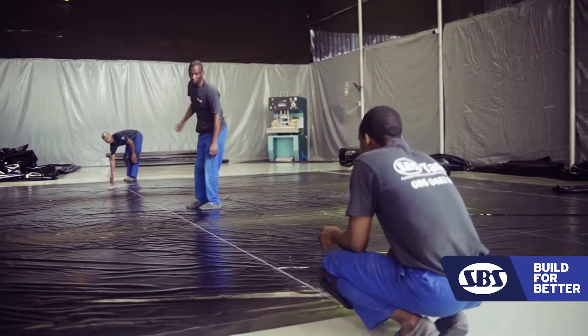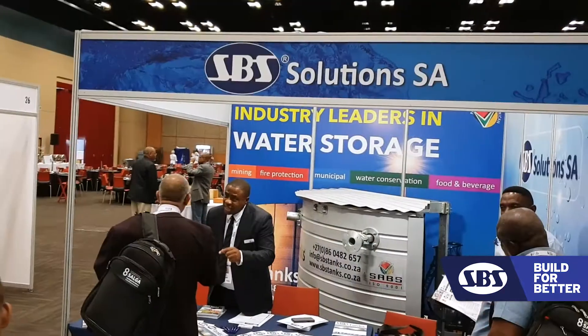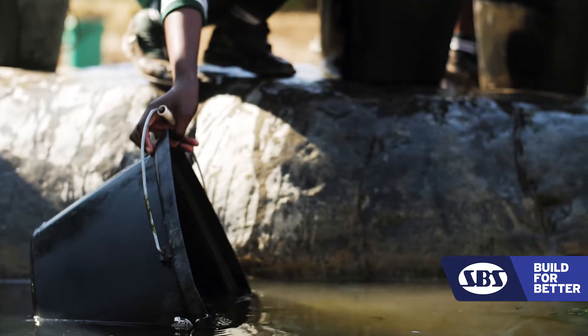The liner keeps the water from being in direct contact with the steel. If you put clean water in, you're going to get clean water out — it's holding our precious resource. Municipalities trust us because of the after-sale services we provide. We offer a 10-year leak-free warranty on the product, and if there is a challenge we will make sure that we sort it out with the customer.